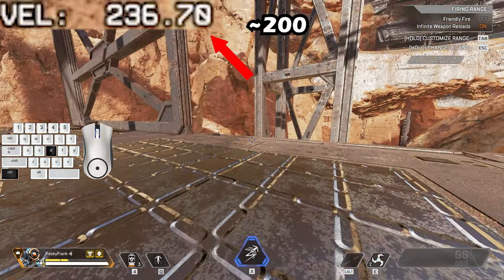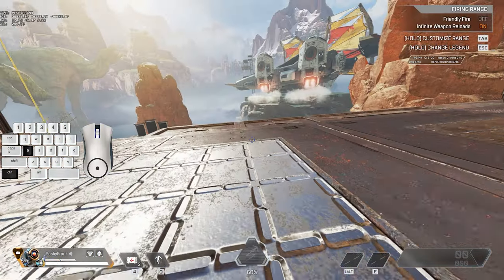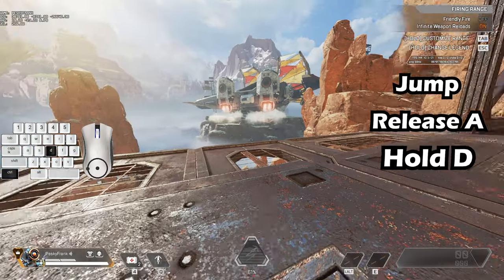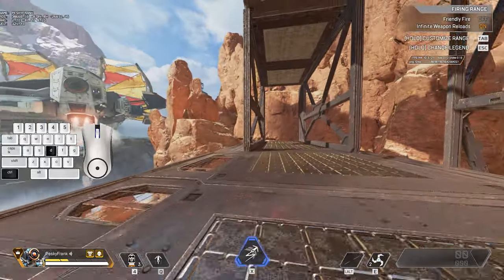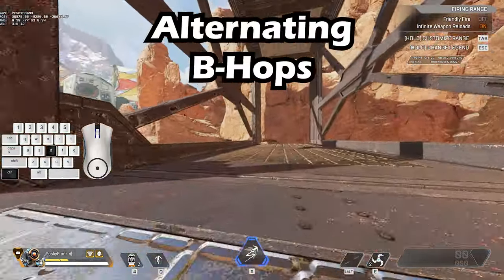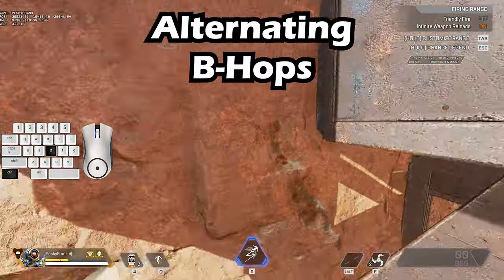So what do we do with this information? If you start losing speed during a bunny hop you can change directions. To do this: jump, release A and hold D, and turn your screen more than 45 degrees. Hitting A and D like this is called alternating b-hopping. This is the best way to gain speed or maintain your speed when we start b-hop healing.